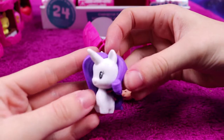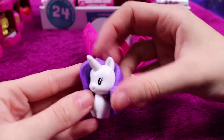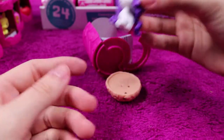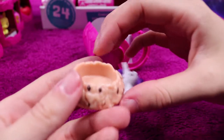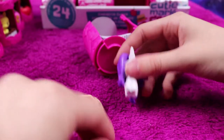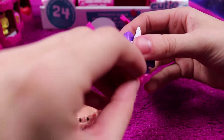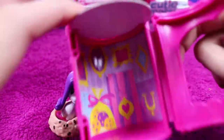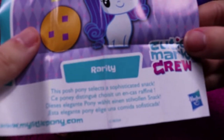Right after a Rarity, we get the pony Rarity — very sweet, she's got her cutie mark. This looks like a cookie of some sort — maybe porridge, I'm not sure it's very clear. This posh pony selects a sophisticated snack — it is a cookie.